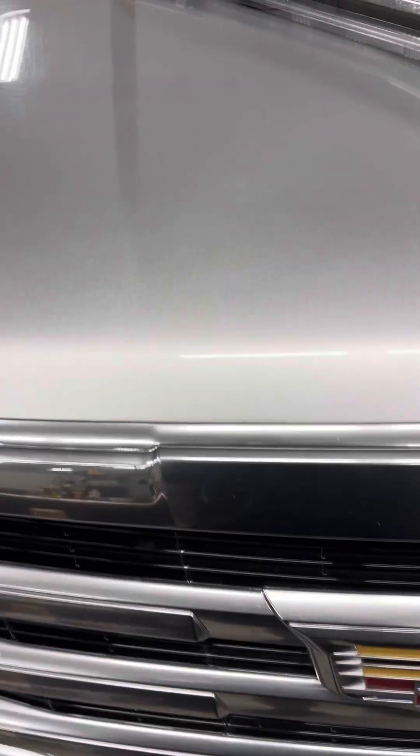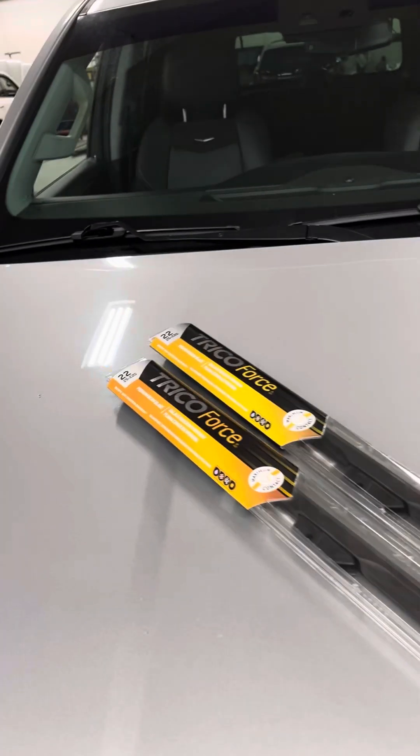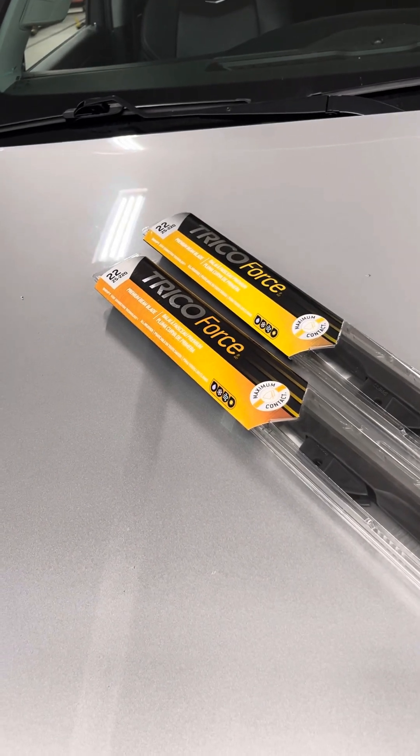This video will show you how to replace the windshield wipers on a 2018 Cadillac Escalade — one of my most favorite vehicles in the world.